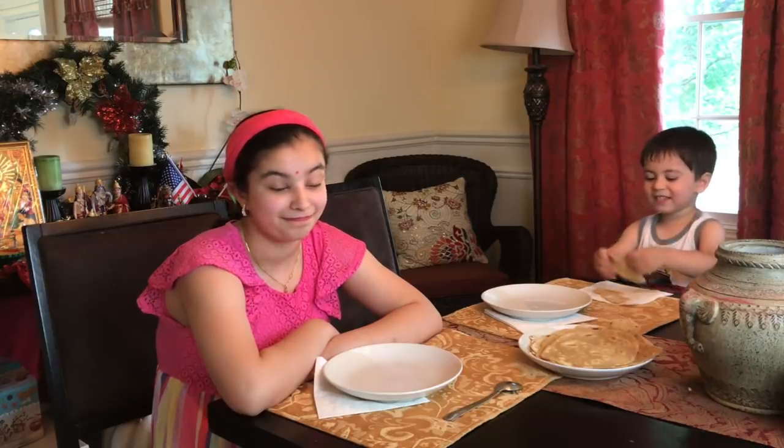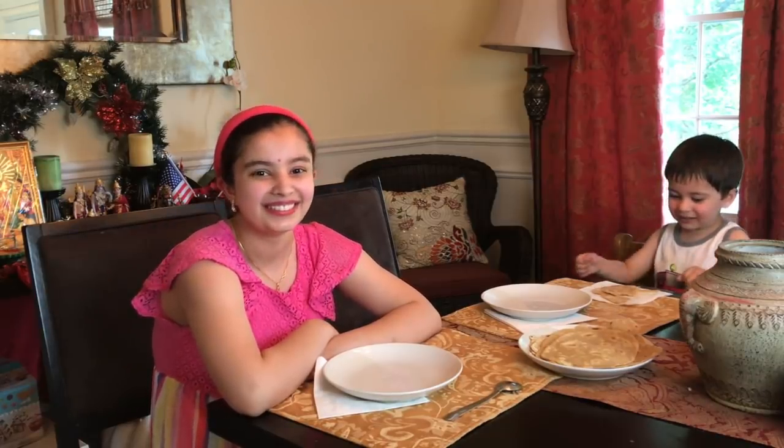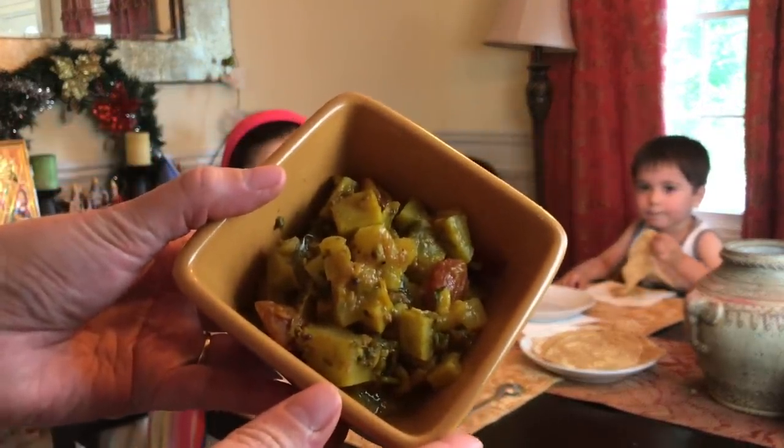We made some chapatis. Noah even helped make them, right? And Jayden. So exciting! And we're going to see if Noah will try some of them with the curry. We finished — I'm going to show you really close up to the camera. Looks delicious.